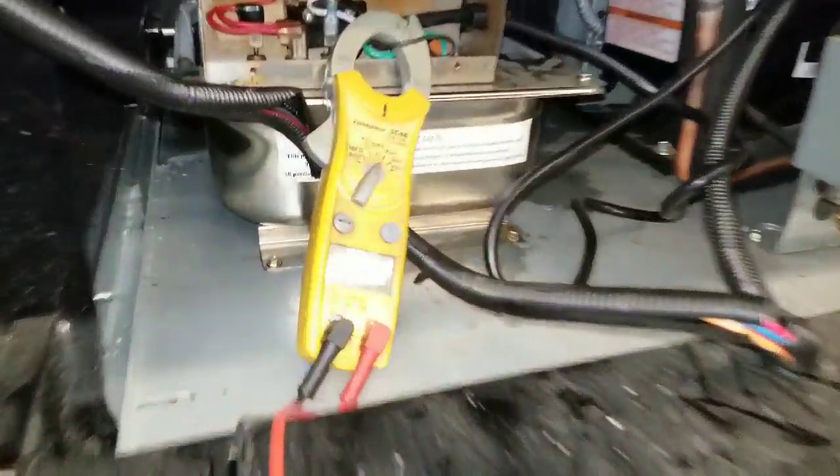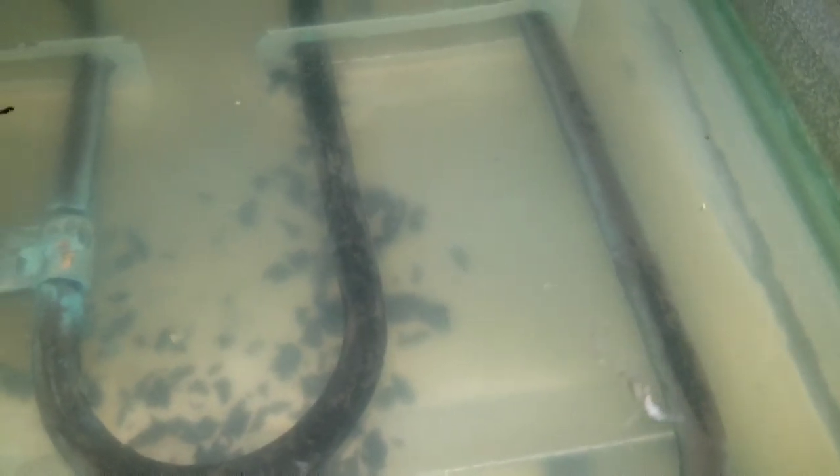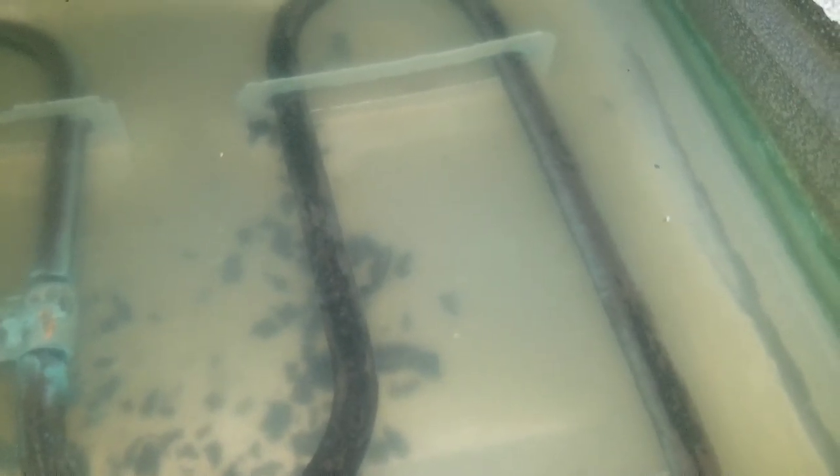Now I'm pulling amps. My heater is working. The bubbles are starting to form around the element, so we are in good shape.